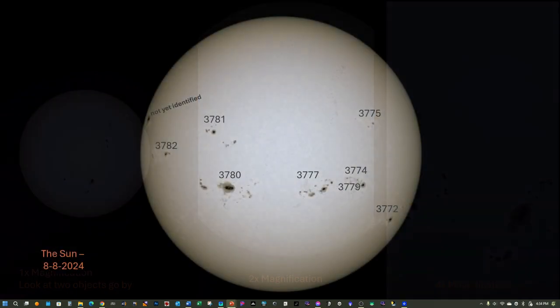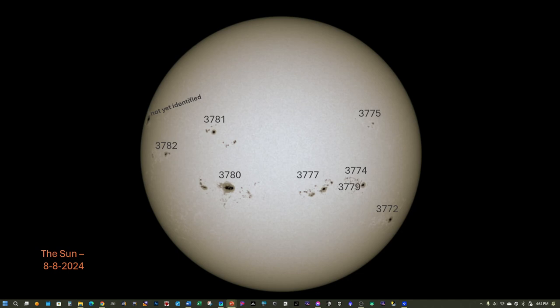Here's a view of the sunspots with the regions labeled. These labels come from spaceweather.com. Even as of the making of this video — the day after I imaged the sun — the region on the far left still has not been identified. That largest sunspot is something I haven't seen this large since about 2014, and I'll include a link to a video I created back then showing a sunspot bigger than Jupiter.